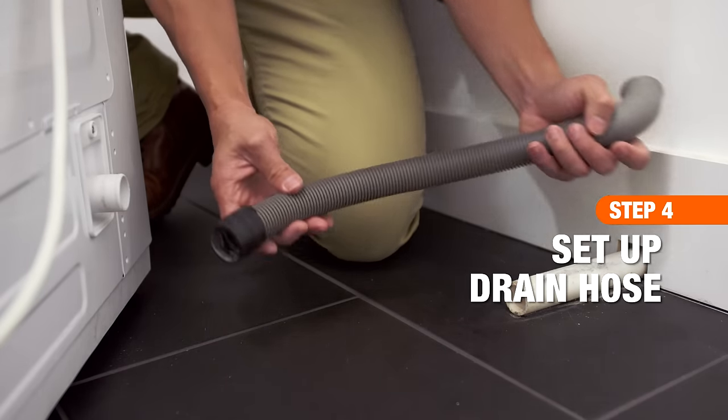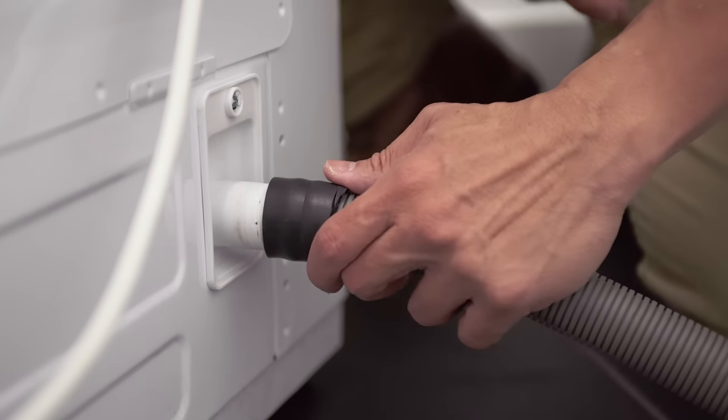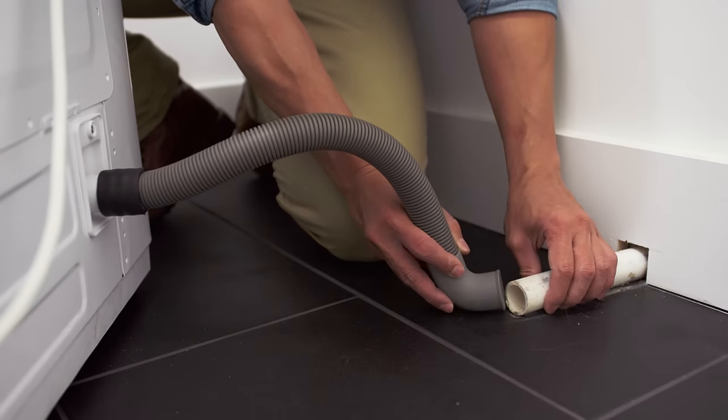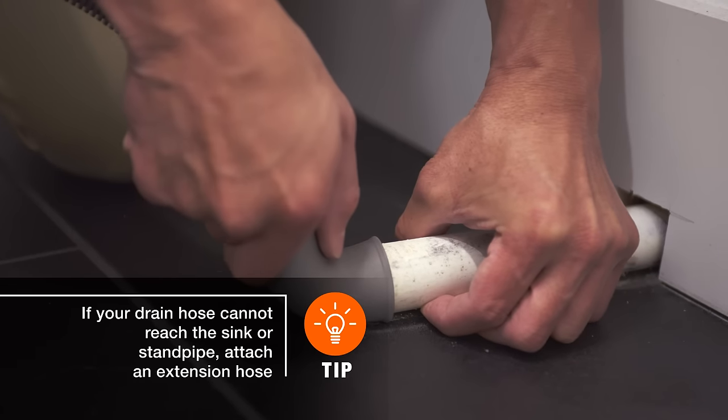On the back of your machine, install the drain hose that came with your new washer. Then locate your home's standpipe and insert the end of the drain hose into it.